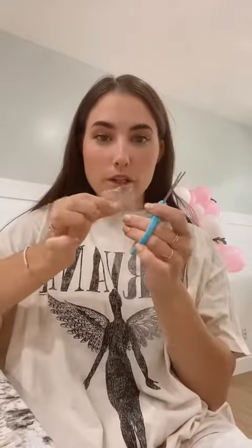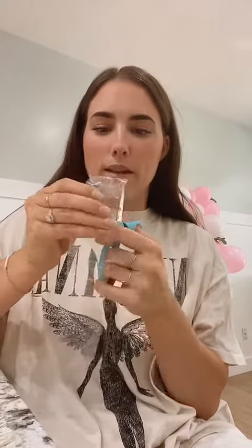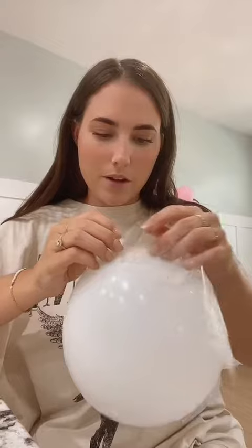And then if you have a hole puncher, that works great to make the little holes to put the balloons in. But if you don't, you can also just use a pair of scissors and just make a little hole in the tape like that. Then you'll just do that all the way down your tape, spacing them out a little bit. Then you can just stick your balloon through that hole that you made and it works like a charm.